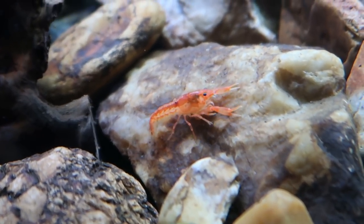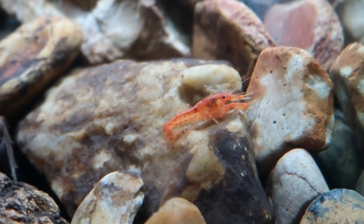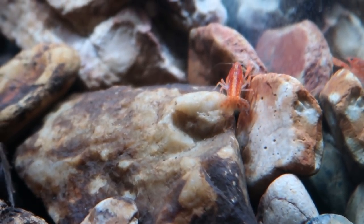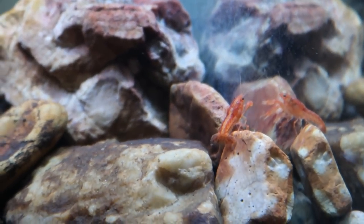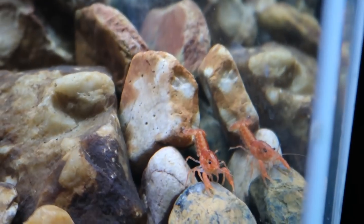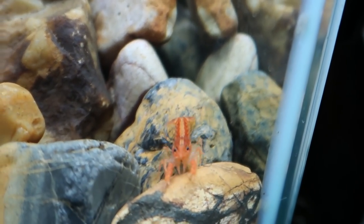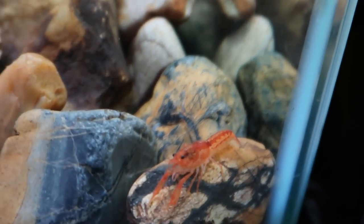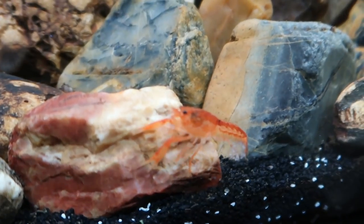Some good options would be something like zebra danios — small, peaceful, swimming in open spaces, and fast enough to get away from the crayfish. Any of your peaceful top-dwelling fish will generally be fine: marble hatchets, silver hatchet fish, or clown killies could work, with the crayfish over the structures and bottom while the killies swim in the top portion. These guys prefer calmer water, so avoid powerheads or an oversized filter — a sponge filter would be great.